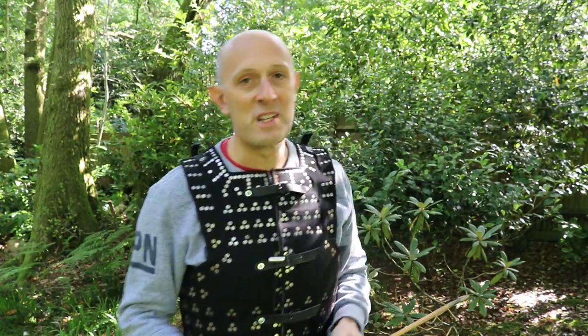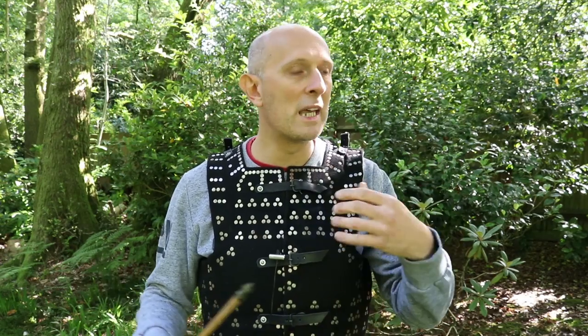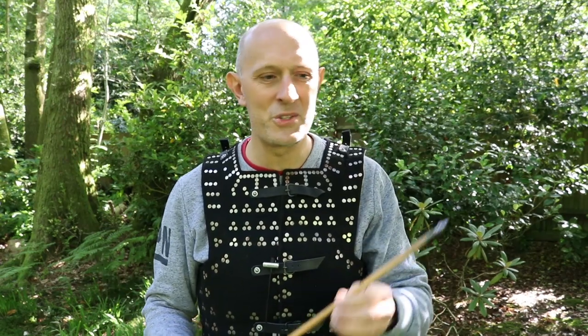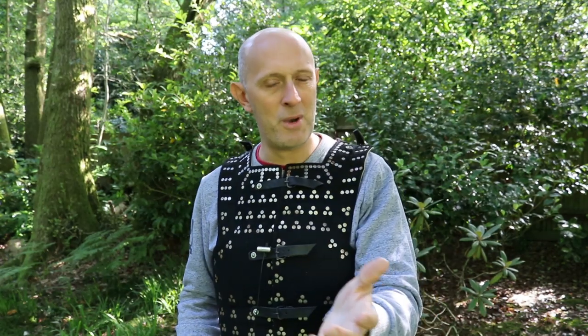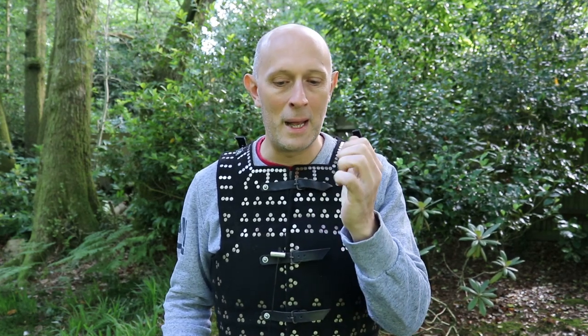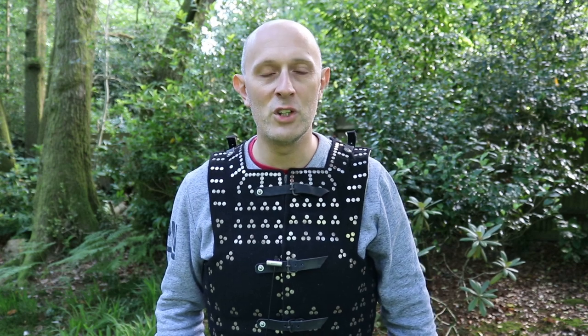Maybe Will Sherman could supply some historically accurate arrows because I know he's making them right. I want to see more of this - let's make it better and better so we can get more and more results. The more data we have, the more scientific we can be. Thanks for watching - I hope this has been thought provoking. Don't take this as too much of a criticism, Way of Archery channel - I really loved your video.